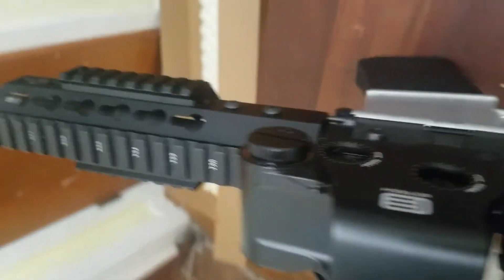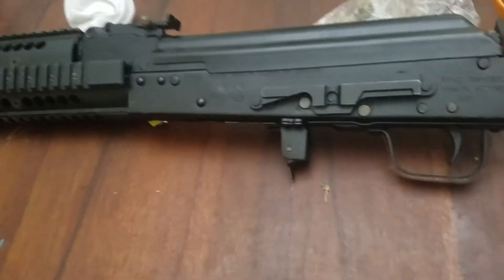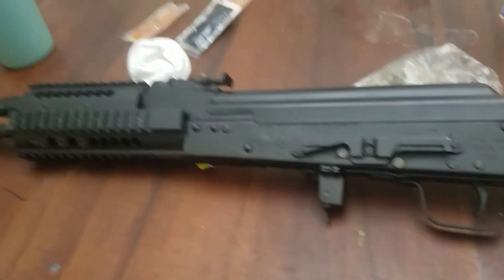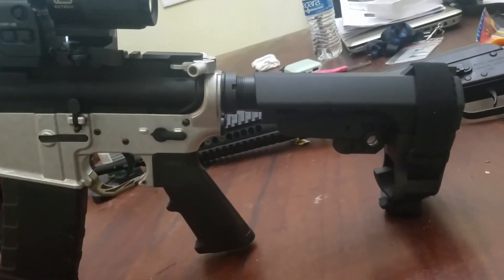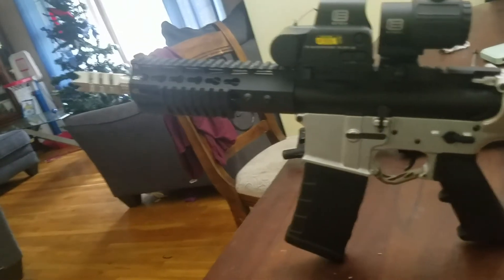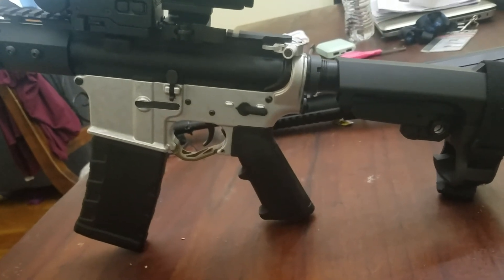Like I said, this is a ghost gun, 2020 ghost gun. There's gonna be a SIG that I'm putting together — stay around for that, y'all will see the making of this one. When I mill out my other 80% lowers, I'll let y'all see the whole process from milling to putting together. The butt stop is already ordered, waiting on it to come in, and I'll take it out to the gun range once it's done. Y'all do like and subscribe — 2020 ghost gun AR-15.